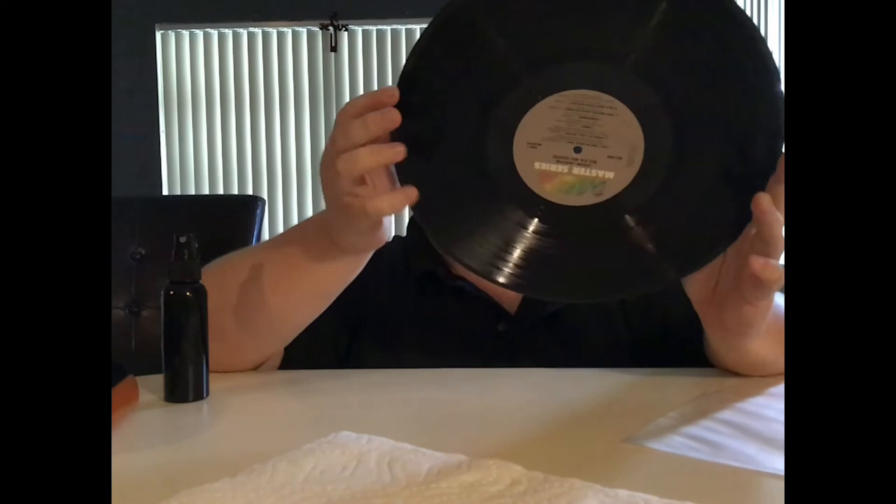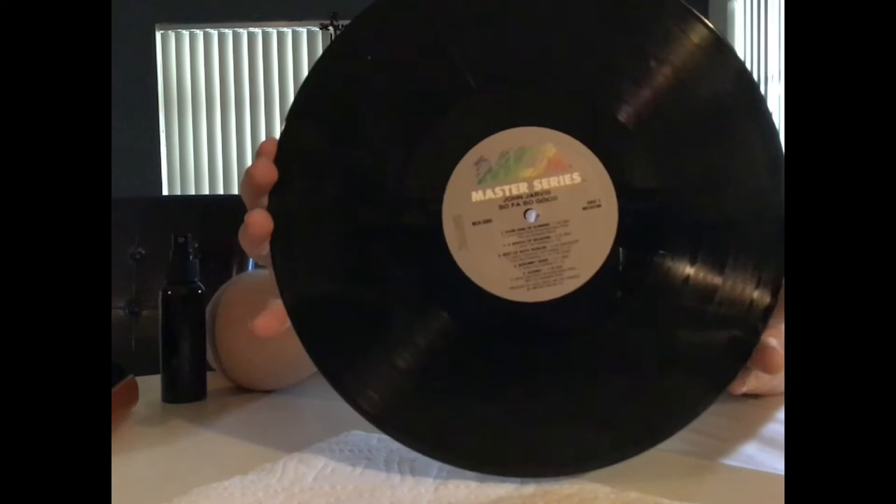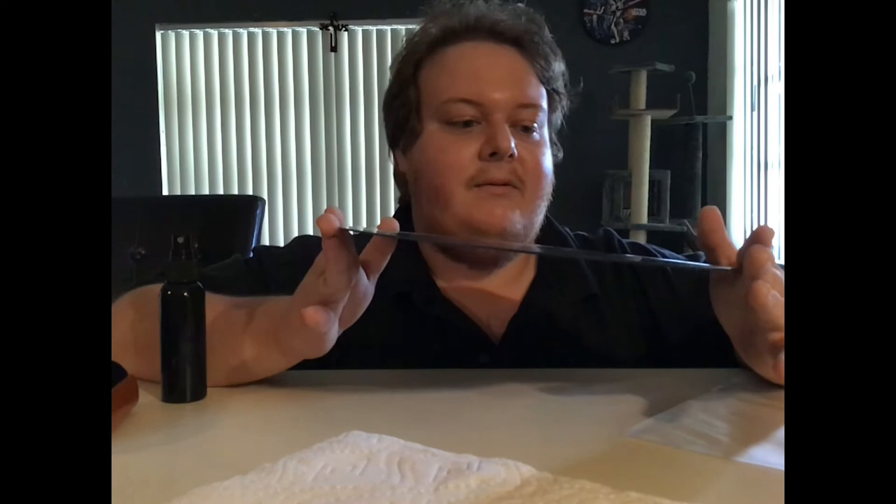The record is part of the MCA Master Series — let me flip this around for you. Very nice quality vinyl, it's clean, it's got a few scuffs to it, but it didn't really affect playability all that much. There was some noise but it adds character.